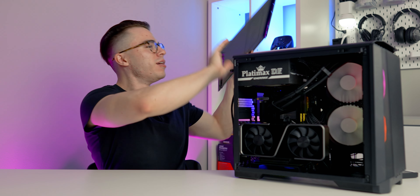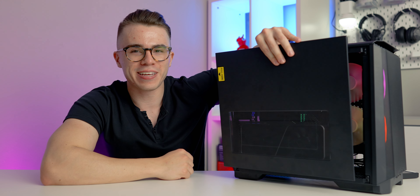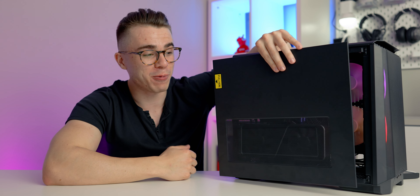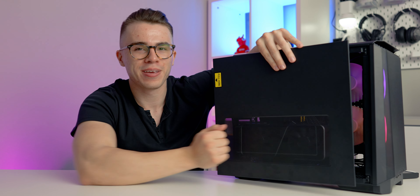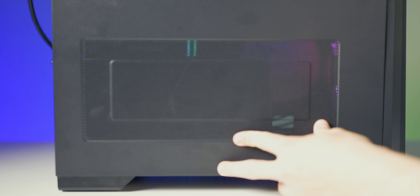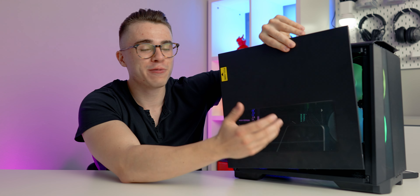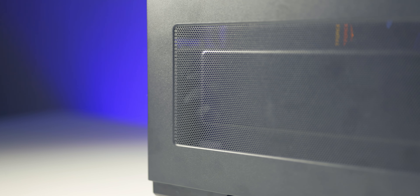I opted for the performance model here. You don't get that fancy clear side panel, but what you do get is this mesh right in front of the graphics card — useful if you opt for a vertically mounted graphics card, which I found to be quite practical. While it may look unappealing, functionally it's going to be better than the clear side panel.